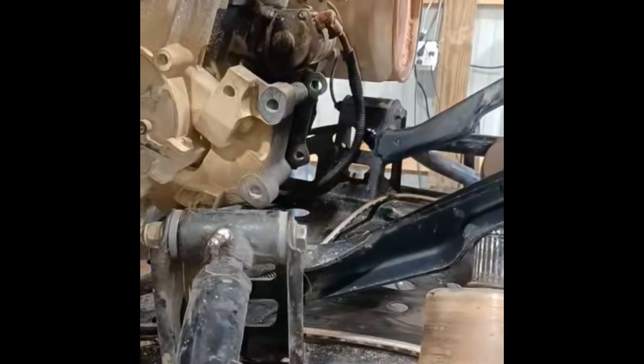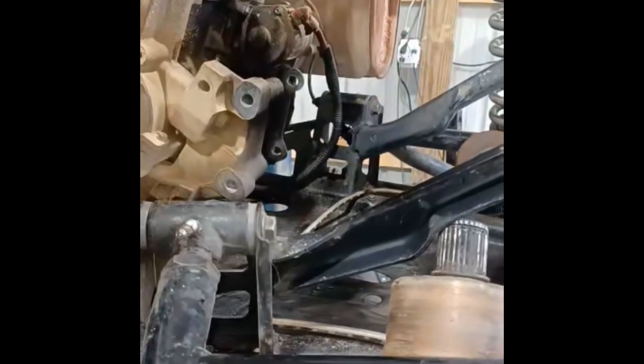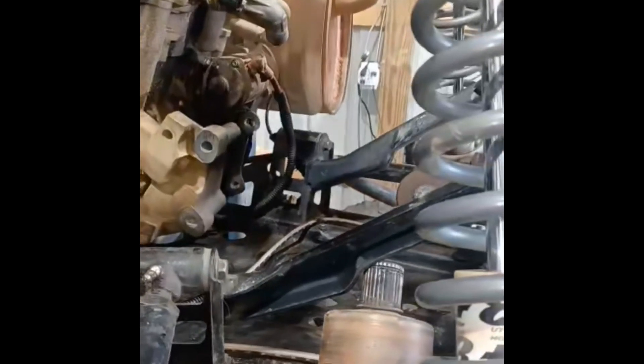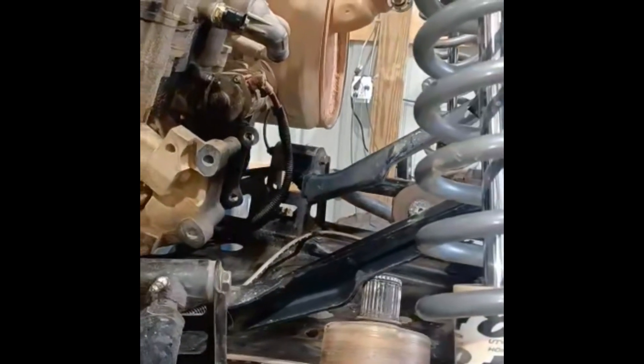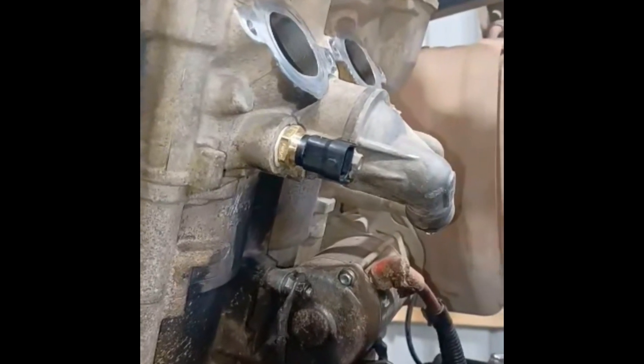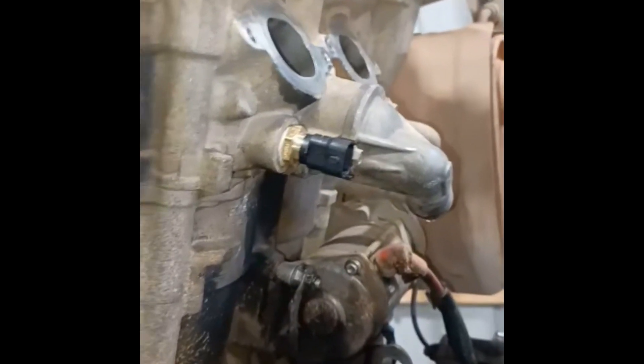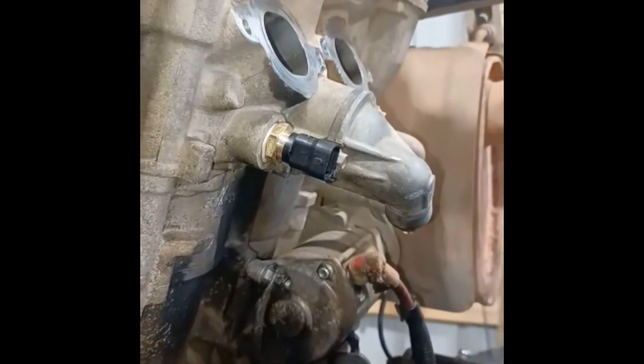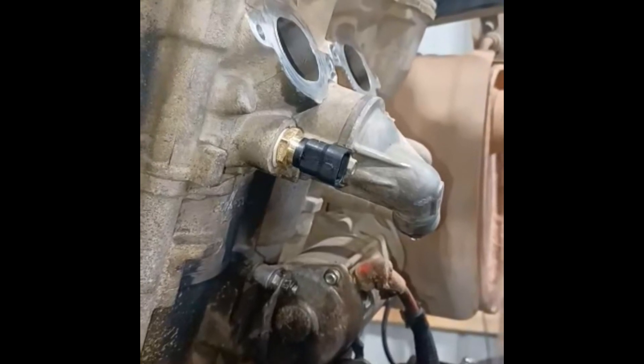I put in about thirty-three hundred dollars into this transmission swap. That right there plugged into the head is a thermistor — a temperature sensor. When I pulled the old transmission out, I broke that piece off, so I had to buy another one. It was about an eighty dollar piece.